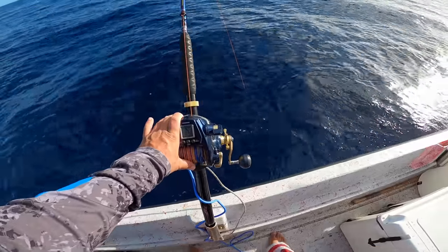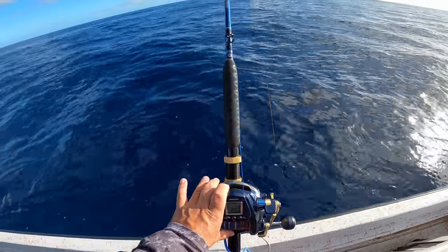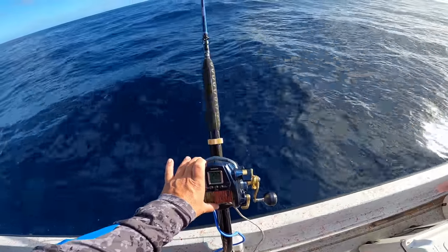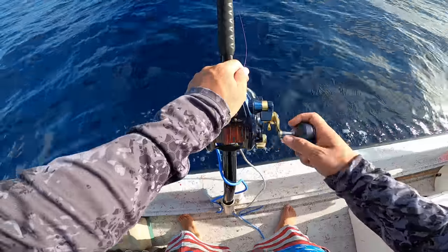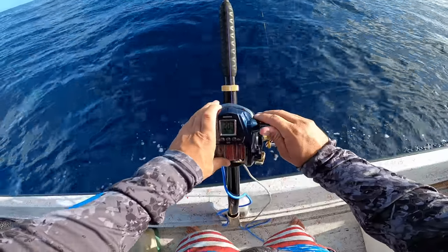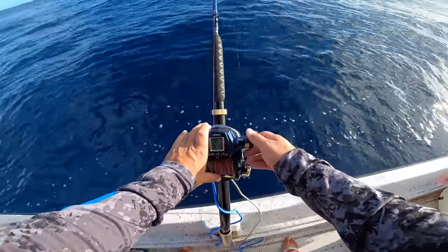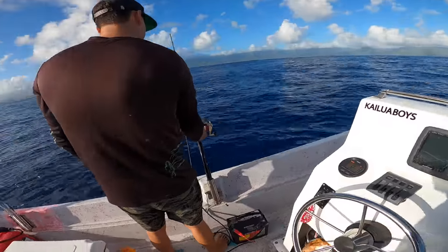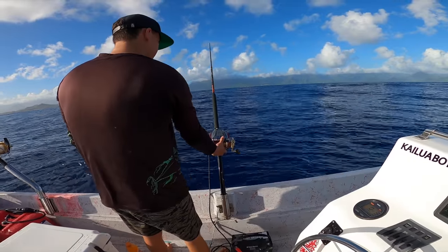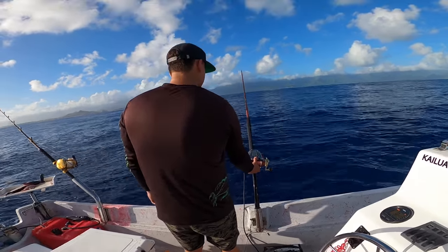First drop of the day coming down — about 700 feet of water. This is just going to hit the bottom right in a five-foot grade, then we bring it off the bottom. That's pretty much it. Roy Boy is using a Daiwa Seaboard and he's using a Shimano Beastmaster. Let's see what happens.